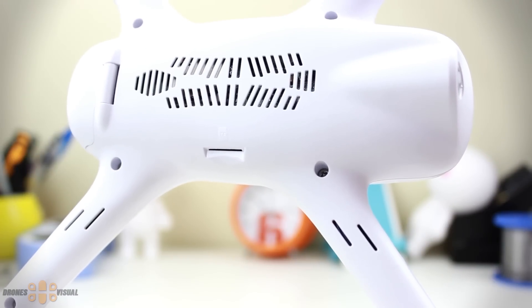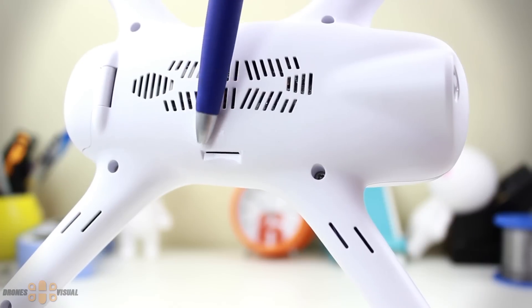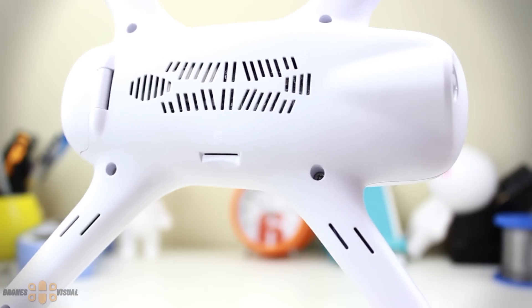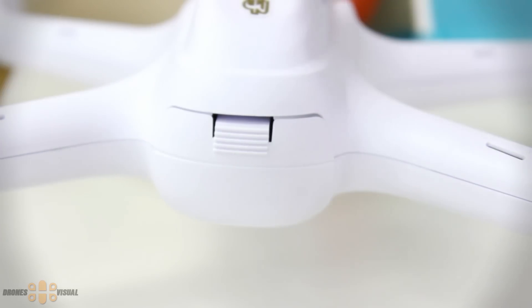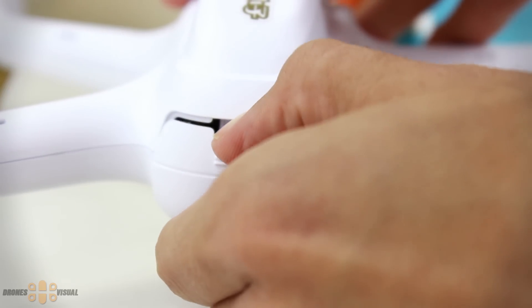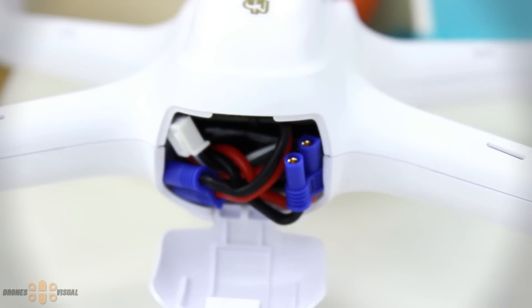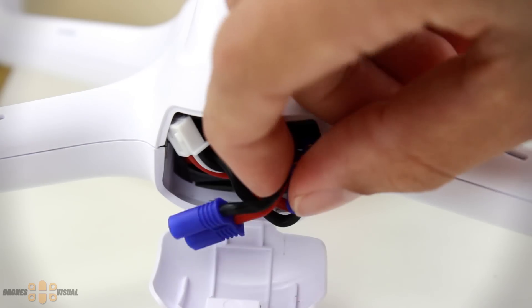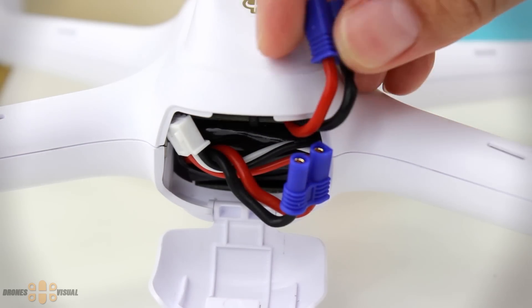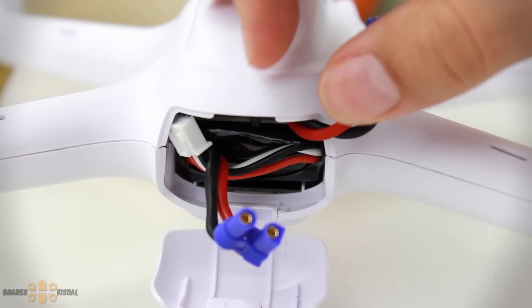On the other side you can see a slot for the micro SD card that you can place here to record video. If we take a closer look at the rear section of the drone we will encounter the battery compartment, which is really easy to access. The compartment is really tight and it has just the right size to fit the battery — I hope it won't be hard to pull out the battery once it becomes a little bit dilated by the heat.